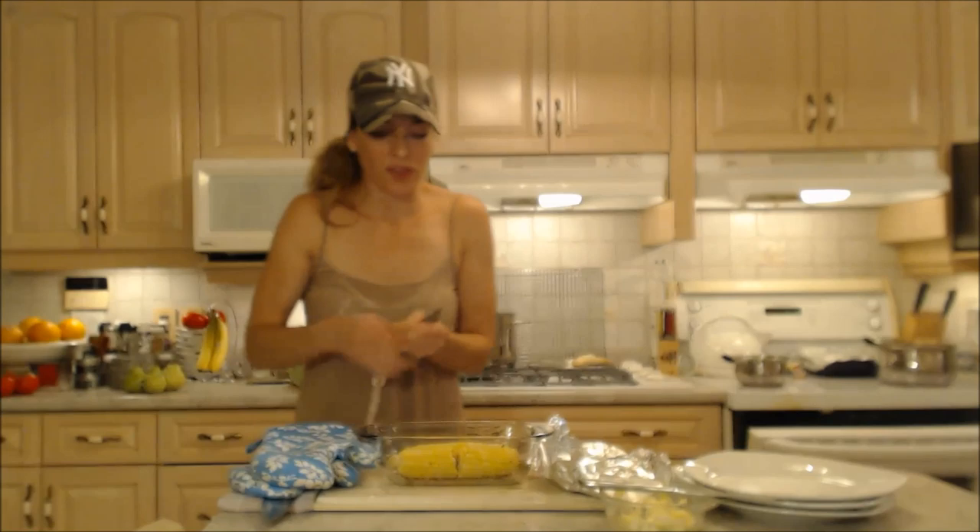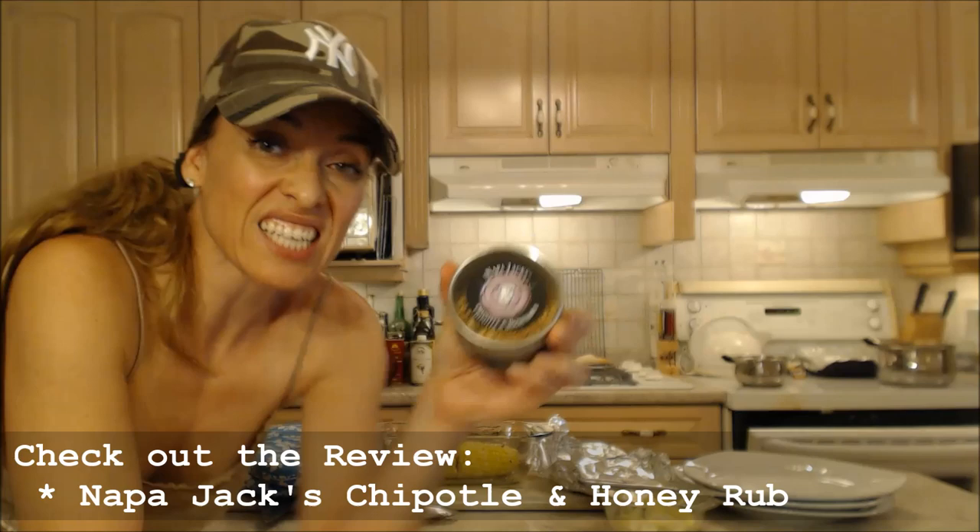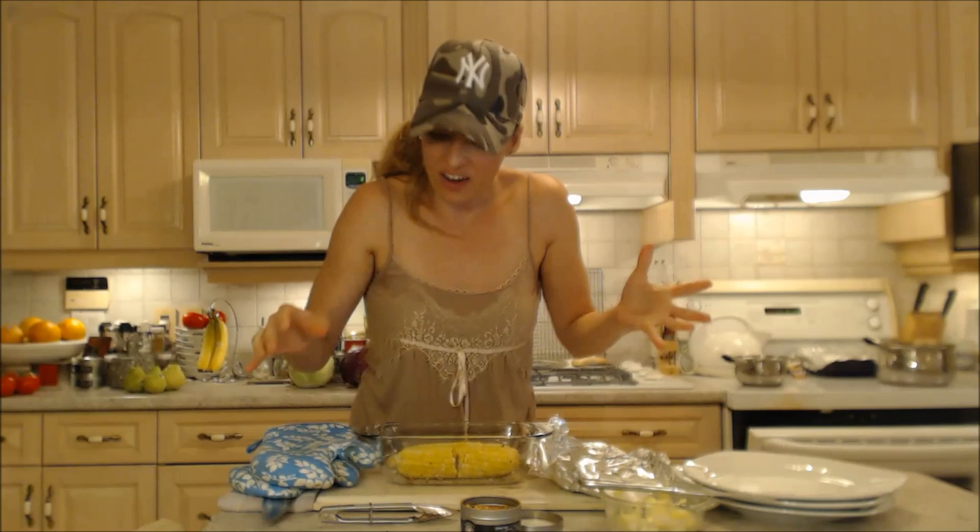You have to have butter with your corn, and I'm going to show you what my new favorite thing is. Napa Jacks has this really great chipotle and honey rub — I know you're supposed to use it on meat and things, but it is fantastic on corn on the cob particularly. Put your butter on and then sprinkle that on top.